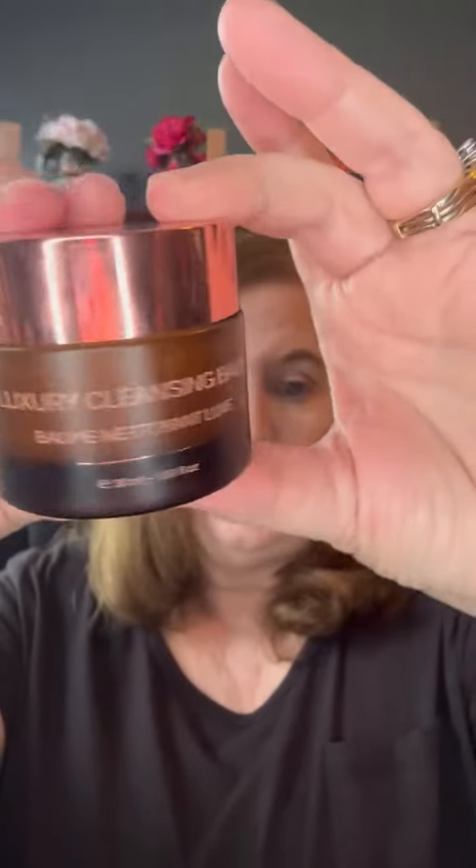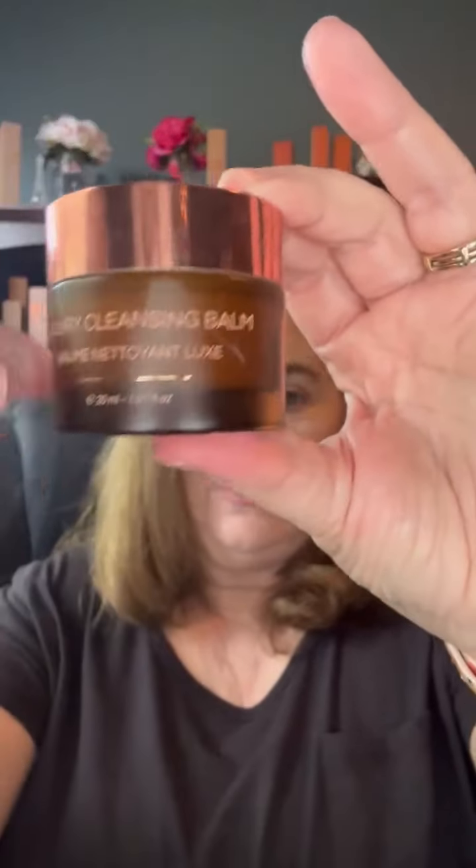First of all, it comes in this cute little jar — glass bottle — and when you open it up, it's going to be a white balm, just like that. So we're going to put on some foundation. I'm going to use my hand. I just did my makeup, but I'm going to put some foundation on my hand there. Foundation is probably the most that's on your face besides your eye makeup, so here we have a face full of foundation.